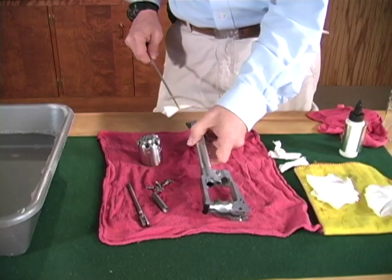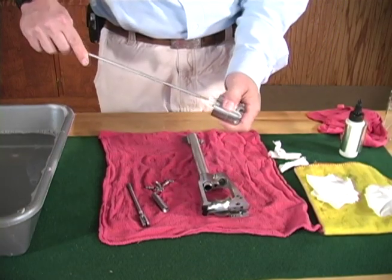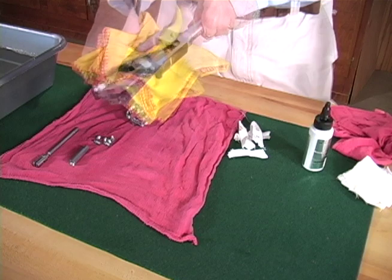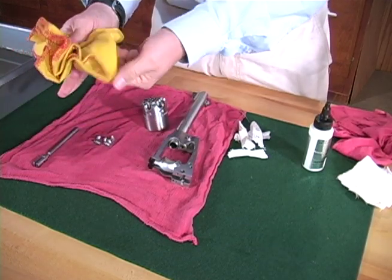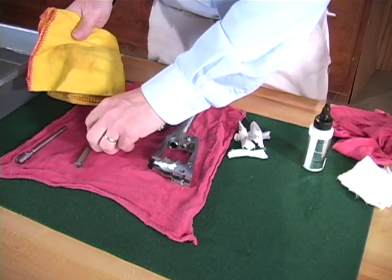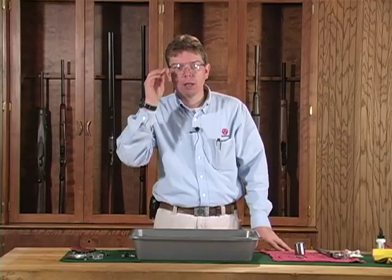Oil a new patch and swab the bore and chambers. Then use a lightly oiled rag to wipe down all parts before reassembling your revolver. Once you've fully reassembled your Ruger Old Army revolver, don't forget to wipe down all exterior surfaces with a good gun oil. Thanks for watching this Ruger Tech Tip.